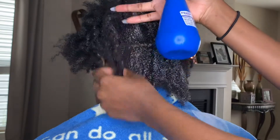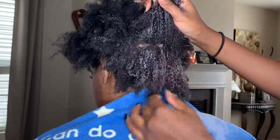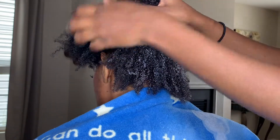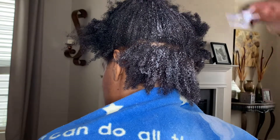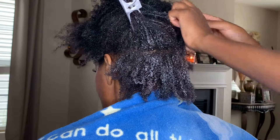So as you can see, what I'm doing here is just wetting her hair down with the mixture that I prepared in the spray bottle. You can see there was already a lot of product still left over in her hair, but she hadn't tied it up at night so her wash and go was all messed up.